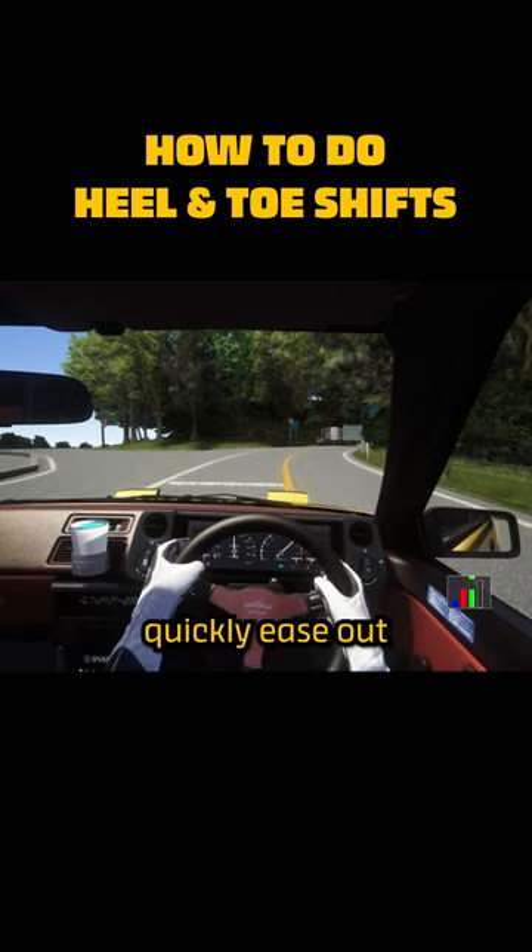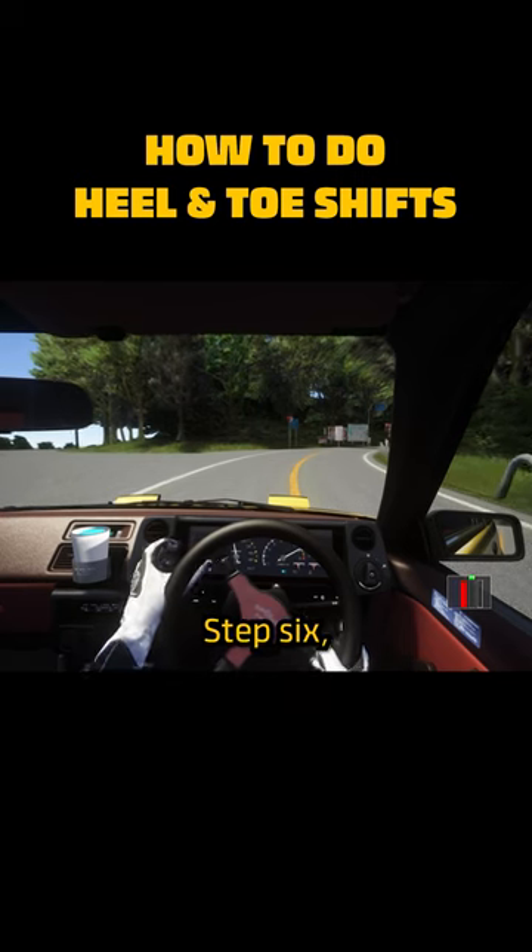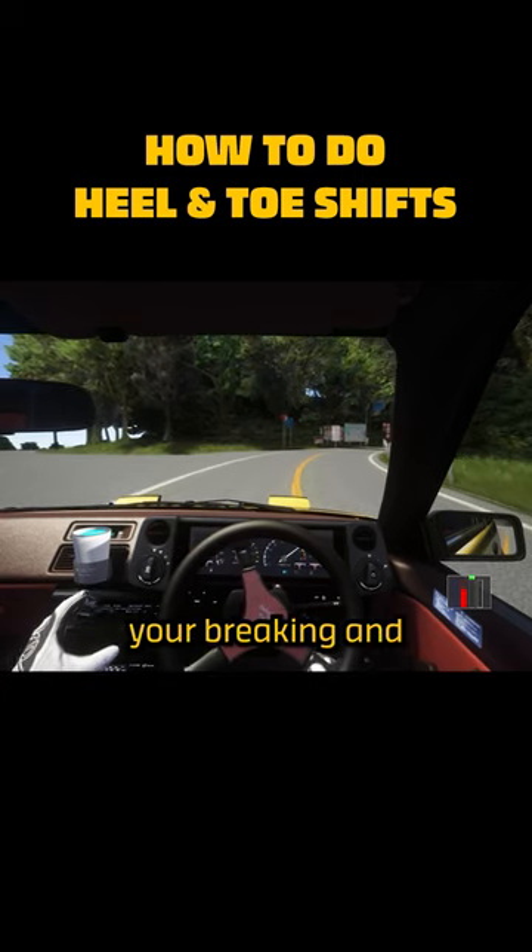Step 5. Quickly ease out the clutch whilst maintaining braking. Step 6. Complete your braking and enter the corner.